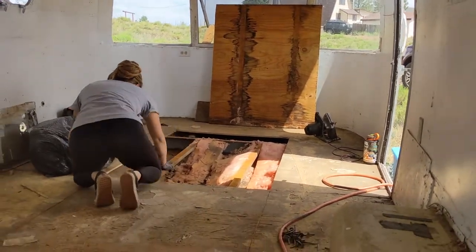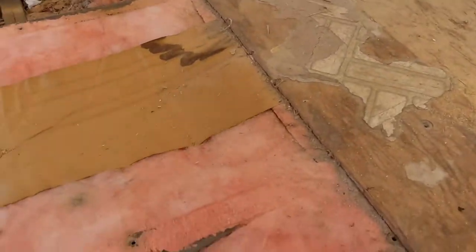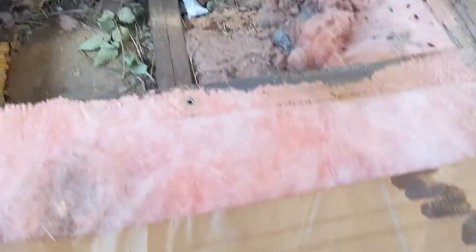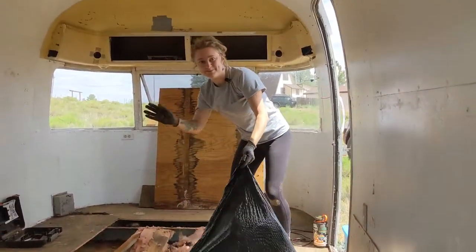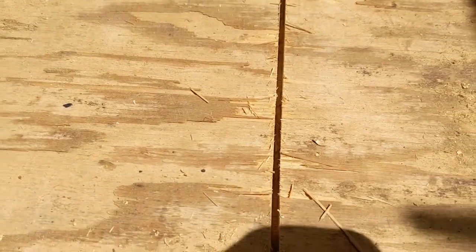We're taking up some of the floor just down the center so we can get the pack rat nest out of here. The floor itself is pretty solid. That's Morgan — say hi Morgan. I went around with the circular saw,